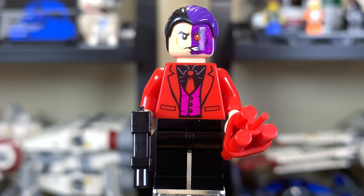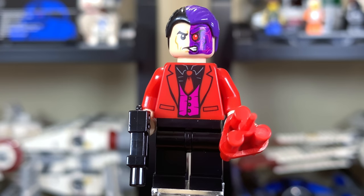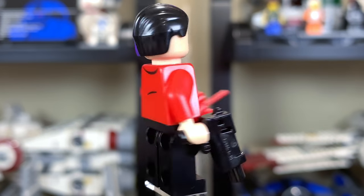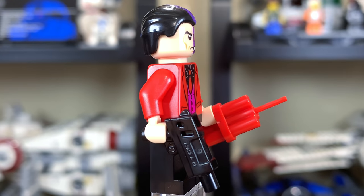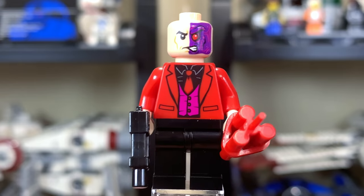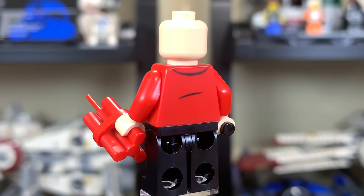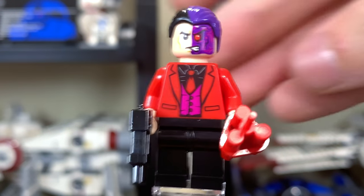Here we have a beautiful — or at least as beautiful as you can make him — Two-Face. Obviously one of his faces is a little uglier than the other, and they do a good job of conveying that with the dual-molded hairpiece as well, which looks absolutely incredible. He's got a weapon in his right hand and some dynamite or TNT ready to go in his left. Very nice print with his tie and suit. Unfortunately, Two-Face does not have two faces — only the one dual-printed head.